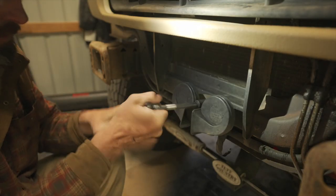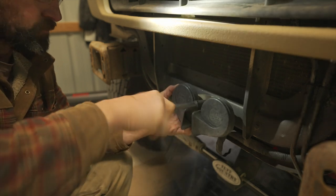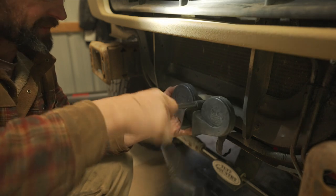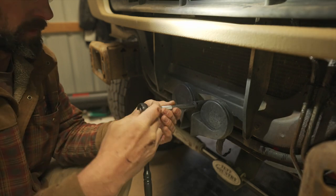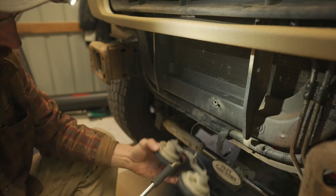My original thought was that I was going to have to just remove the horn altogether. It wasn't a big deal to me — I don't really use my horn that much — but in the end I was able to just relocate the horn over a little bit.